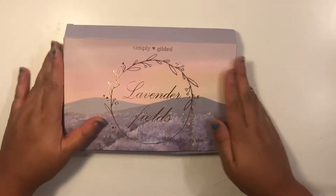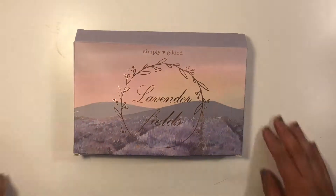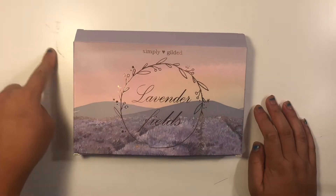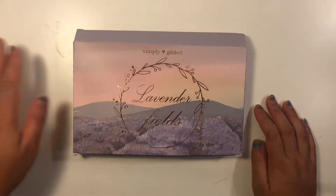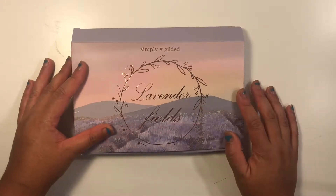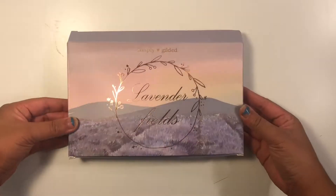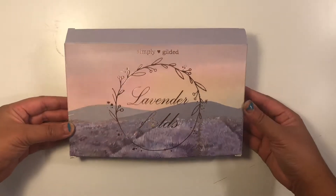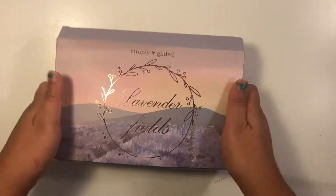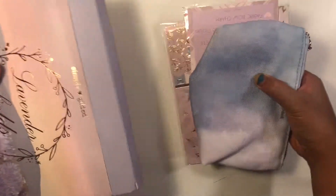I have been waiting to get her sub box for about a month and I was able to get it in August. This was her August sub box — it's called 'Lavender Fields.' I've seen everybody haul what's inside and I have no words, I was just so excited. Let's go ahead and take everything out.